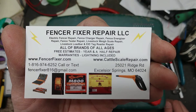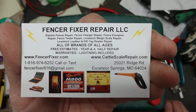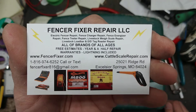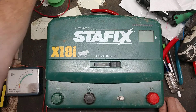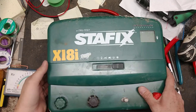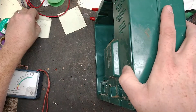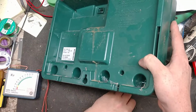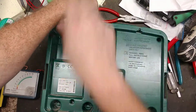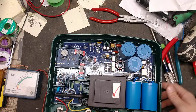All our contact information is down below — hit that little drop-down arrow and there are links to our website. You can get a hold of us just about any time. This is a Stay Fixed x18i we fixed for a customer recently. We're taking it apart to show you the inside — it's got a lot of parts and a lot of electronic stuff going on. Let's get the front cover to pop off.